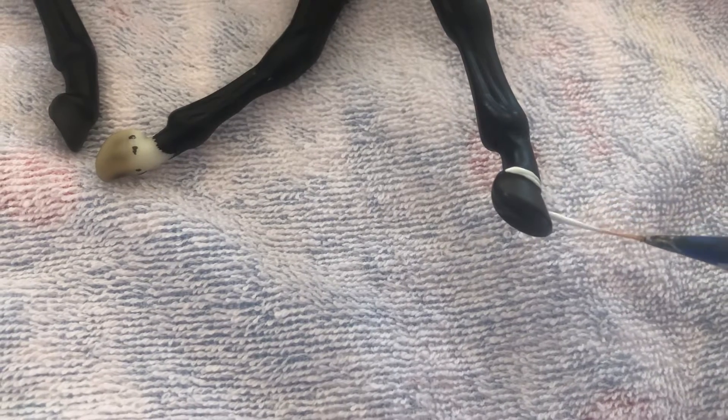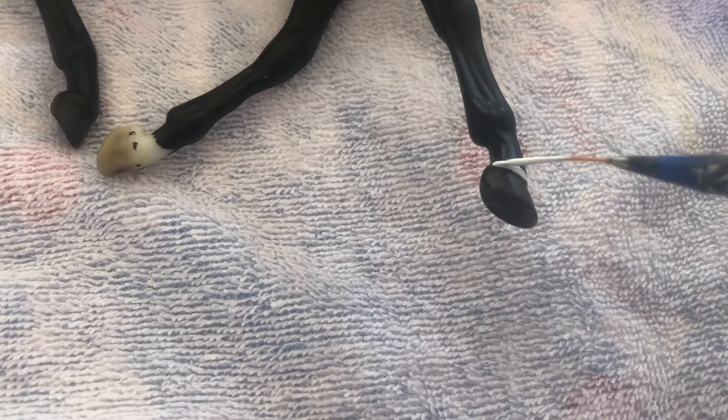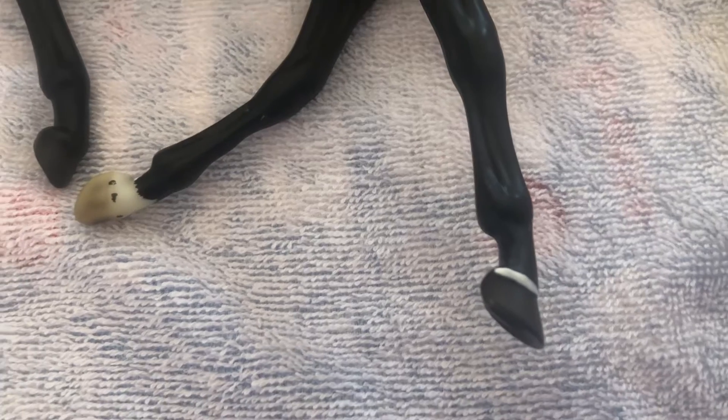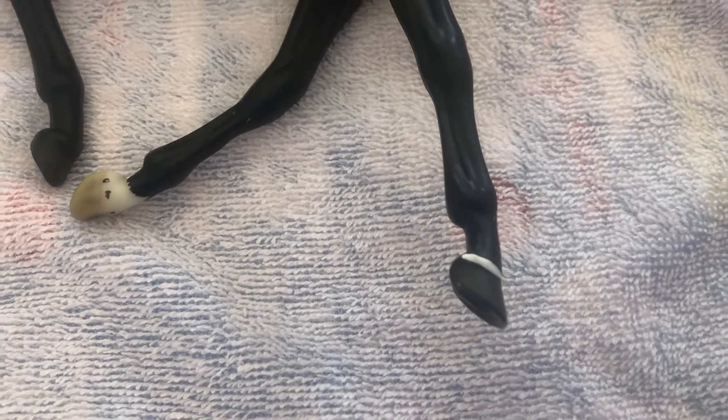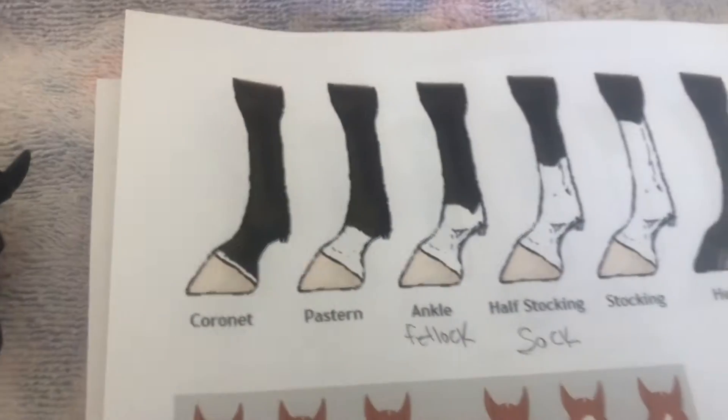As I'm doing this — for racehorses like thoroughbreds or standardbreds — any kind of markings they have are recorded in their registration papers. It actually states things like 'two back white feet, left has fetlock white pastern.' So you will see that and need to know your markings.